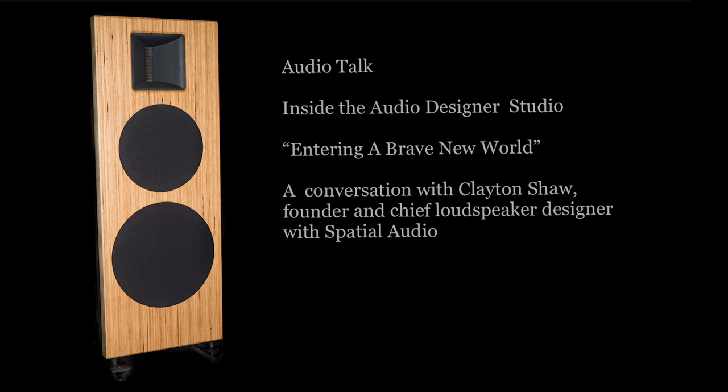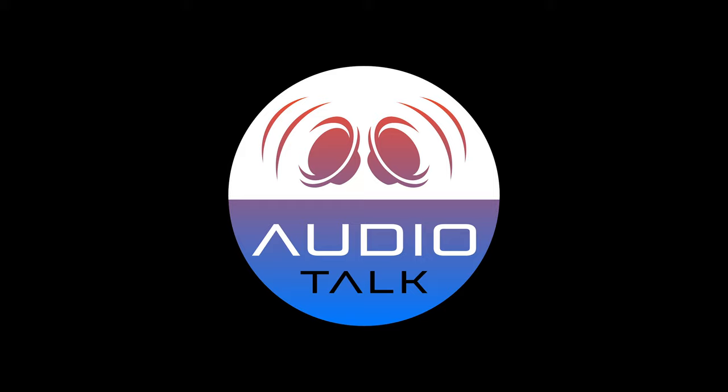Clayton, it's been a fascinating conversation. Really enjoyed having you on Audio Talk, and I really hope we can invite you back again. Thank you, Bill — I enjoyed talking with you, and I'd be happy to come back. We'll leave the audience with a song, and they can hear it recorded through the Spatial Audio X3s. Enjoy that, and everyone have a great day — until next time, thank you for tuning in to Audio Talk.